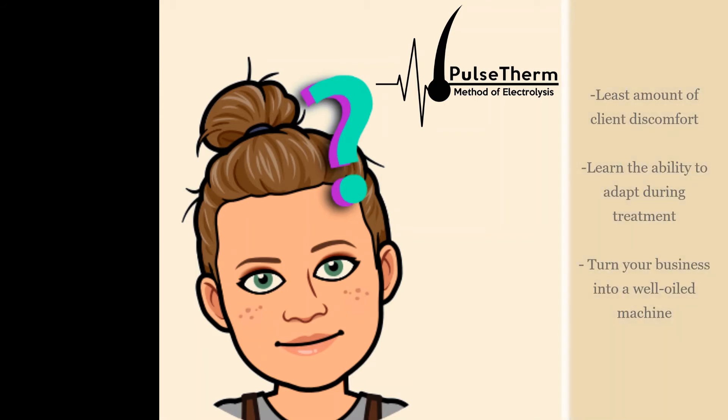This ability to adapt the pulses to each specific hair will help you treat more hairs per minute. In addition to teaching you quick thermolysis, the Pulse Therm Method will also show you how to use an adapt-and-evolve ideology to make your treatments and your business more efficient.